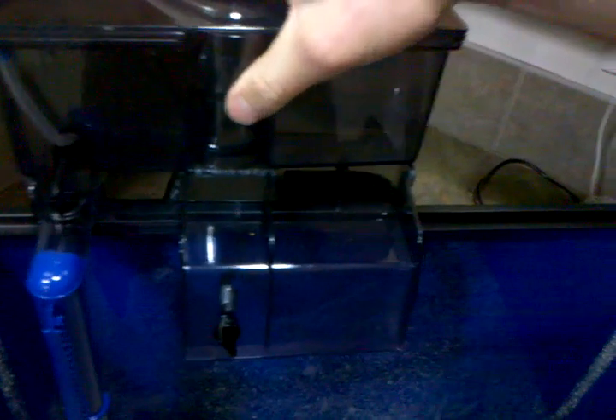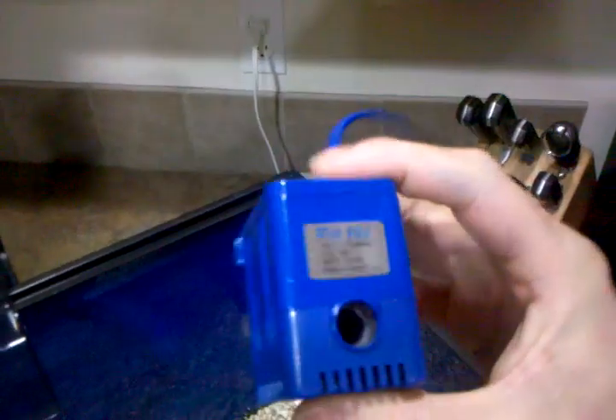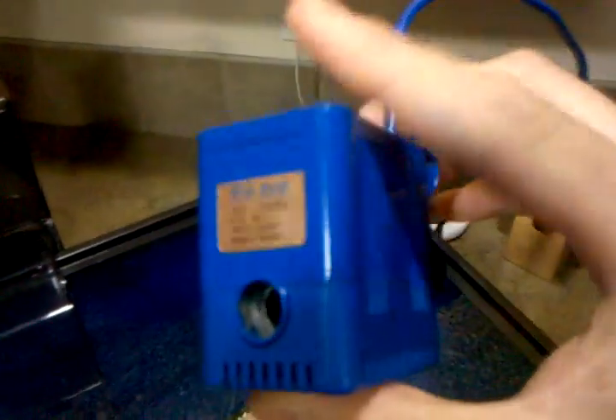For water movement, I went ahead and painted my Rio 800. You can see I painted it blue so it kind of blends in, and I painted part of the cord too.